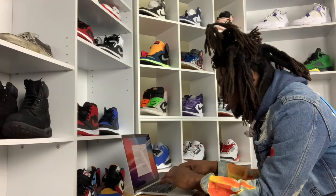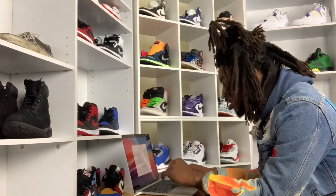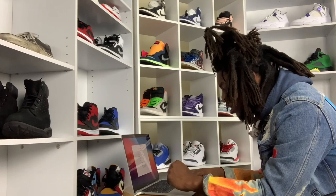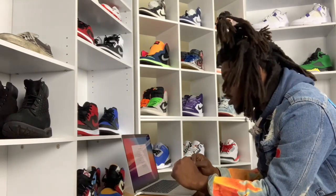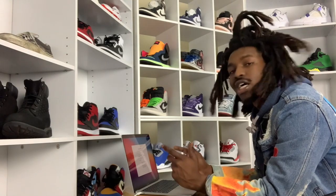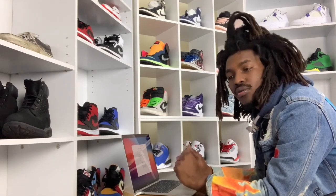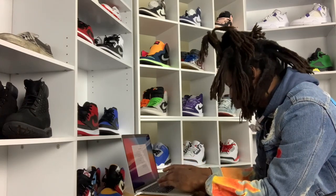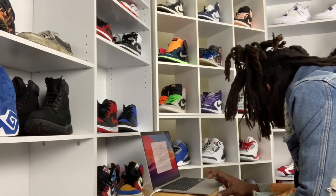This keyboard is nice — I ain't gonna cap to y'all. It's got some good snap to it, especially the trackpad, compared to my old MacBook Pro from 2012. Let's go ahead and create a new Apple ID — programming, coding, technology company. Let's call it Color Technology. We're gonna agree to the terms.